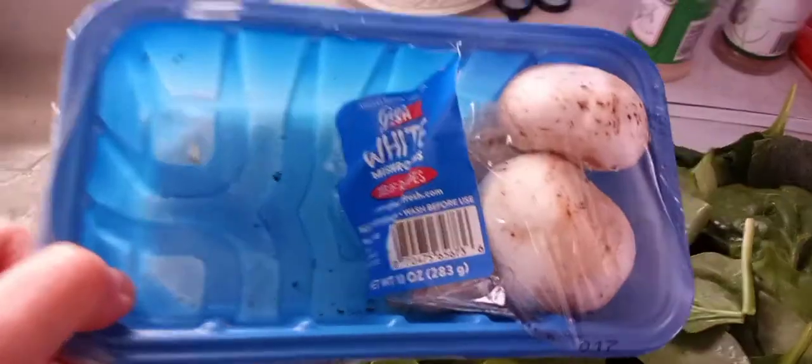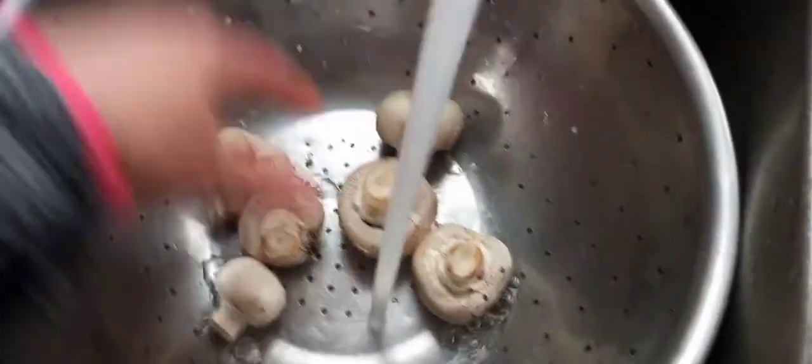We're only making a small batch, so you can use half of an eight-ounce pack of fresh mushrooms. Go ahead and get them rinsed up. Then take your mushrooms and give them a cut — cut them into quarters. If you like them smaller you can cut them smaller, but I like them with a little meat to them.